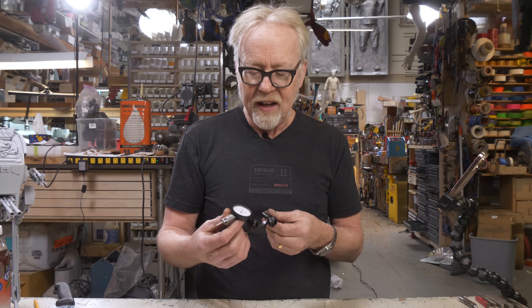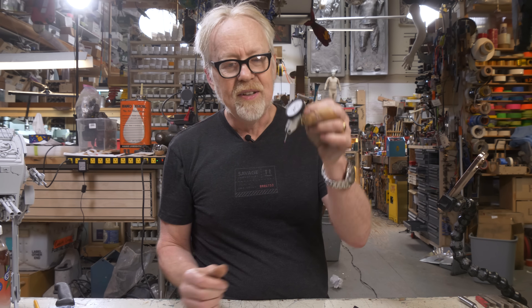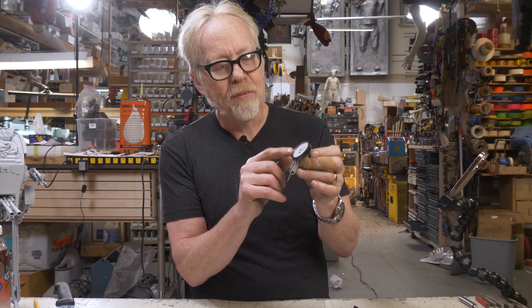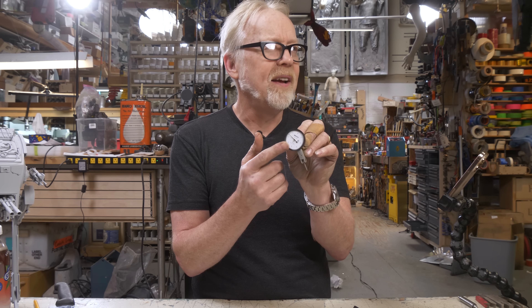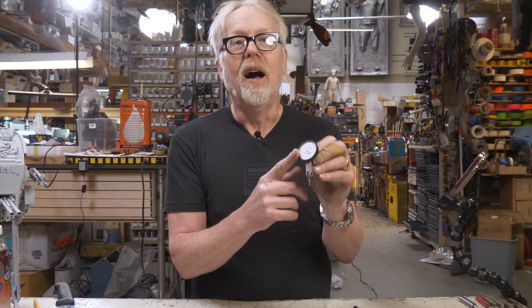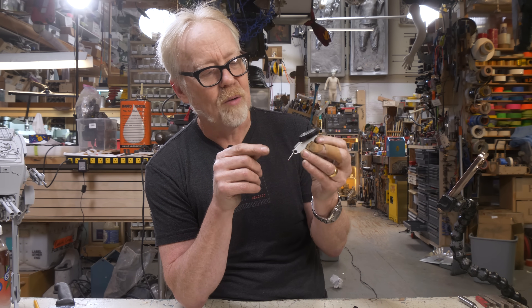The main gauge you see a lot of people use to true up or indicate in their mill is one of these — this little lever gauge. These come in various types of accuracy. This is a Mitutoyo. This goes to three zeros and a one — that is one ten-thousandth. This is my really good one, and it was expensive, well over a hundred bucks.